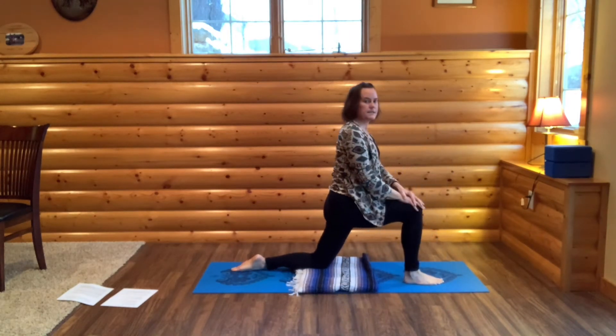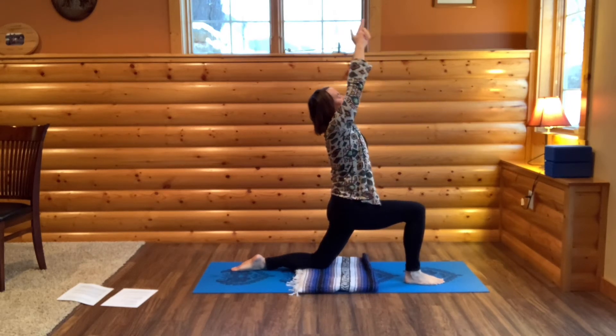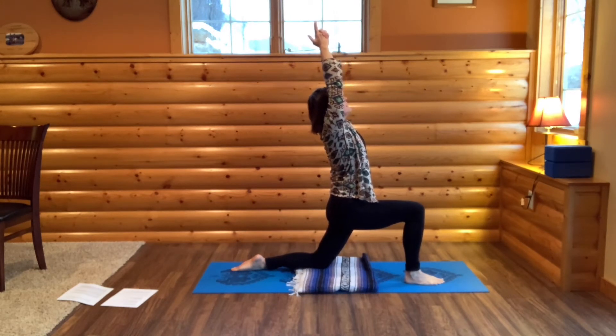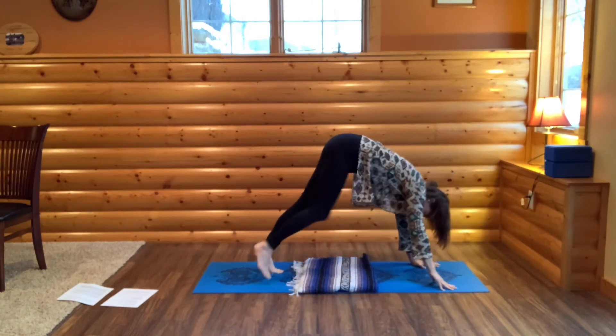Then place your left knee on the ground. Rise up. Place your hands on your right knee. Tall spine. Bring your arms out in front of you, palms together. Clasp your fingers, except your thumb and index finger. Breathe in. Lean back, arching your spine. Breathe in the pose. Now bring your hands to your heart. Frame your right foot with your hands. Step your right foot back into downward dog.